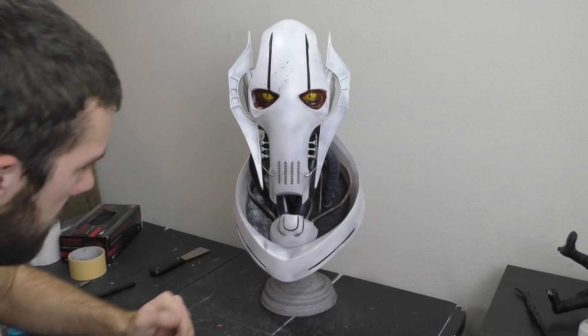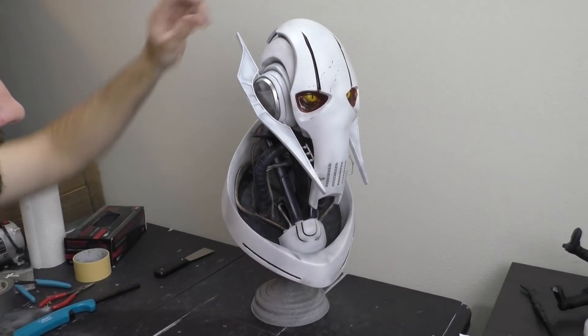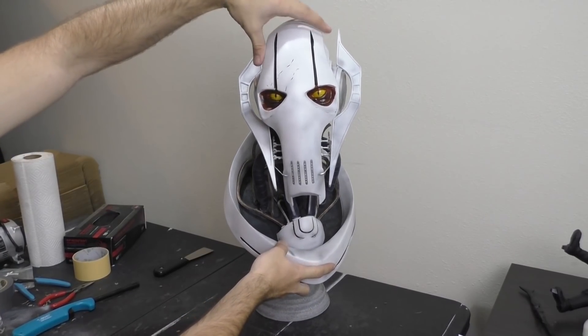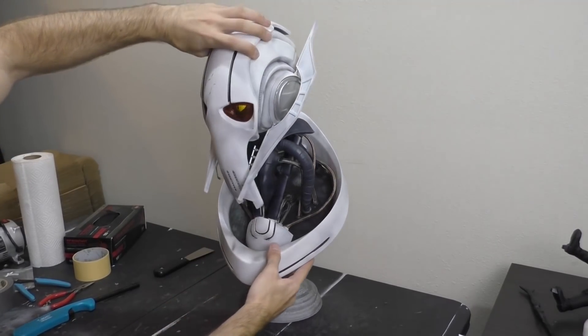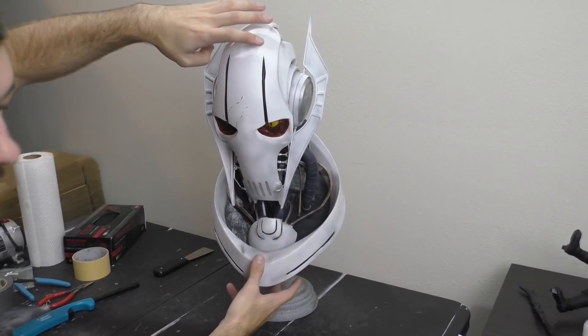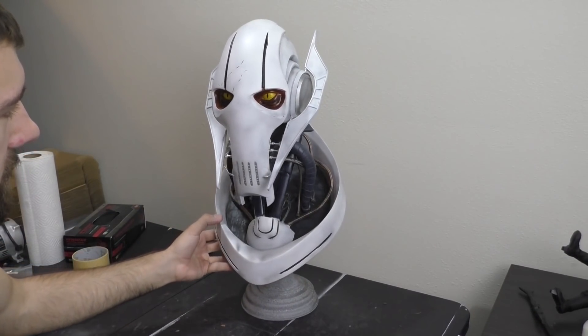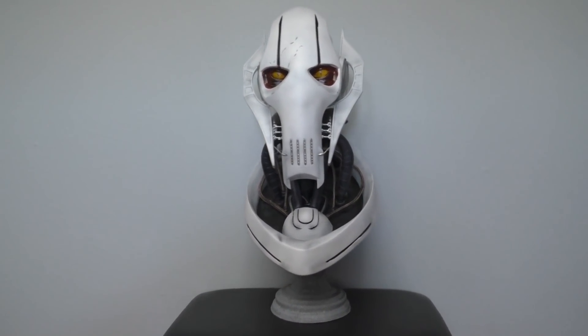I forgot to mention this at the beginning, but this is a life-size bust — this is how big General Grievous actually is in the movies. You really get an appreciation of the scale of how tall he is when this is just his head. I want to say thanks for watching, guys — a lot of man-hours went into this bust, but I hope it helps you if you want to make your own. I want to give a special shout-out to my patrons on Patreon — thank you very much for the support.